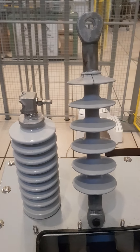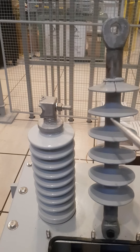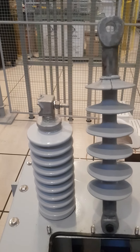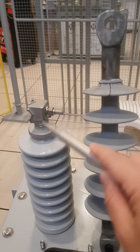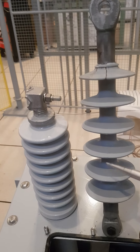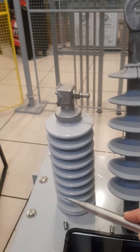A couple of times I was asked: what's the difference between an outdoor insulator and a bushing? Because from the outside they look the same — both of them have some metallic parts, and both of them have sheds, like the one in the insulator and the one in the bushing. So what is basically the difference between the two?